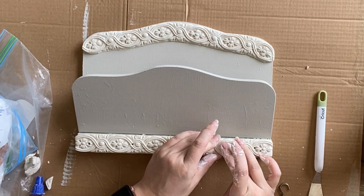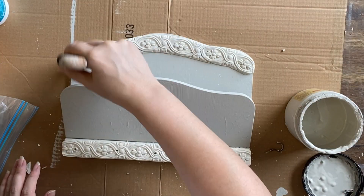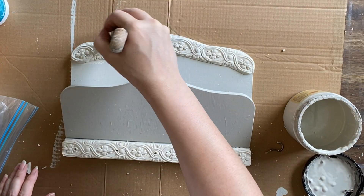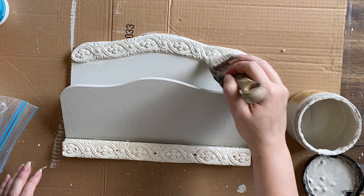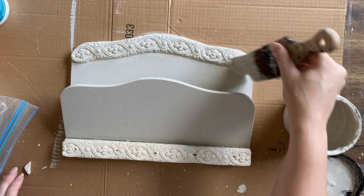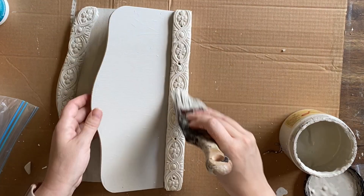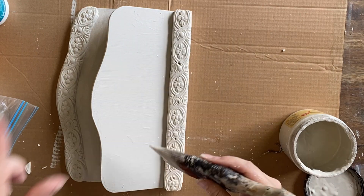I didn't think we needed those screw holes because I'm going to add a hanging attachment. After trimming off the excess clay down the bottom, I'm adding some more paint to my castings. I find that if I do this after they've had just a little bit of time to set up, I get less cracking, so I'm very gently adding the Sawmill Gravy to my castings.